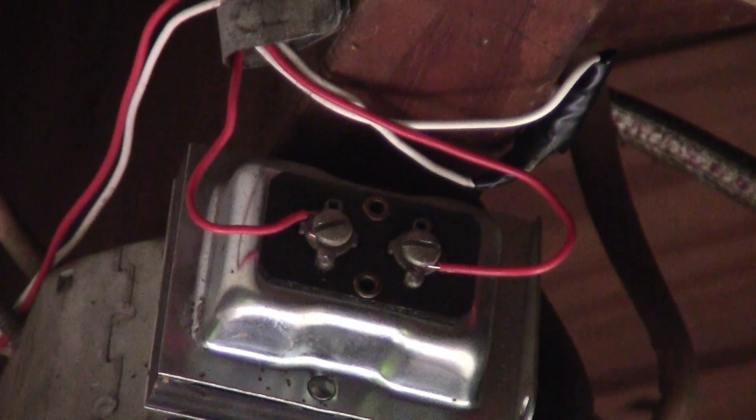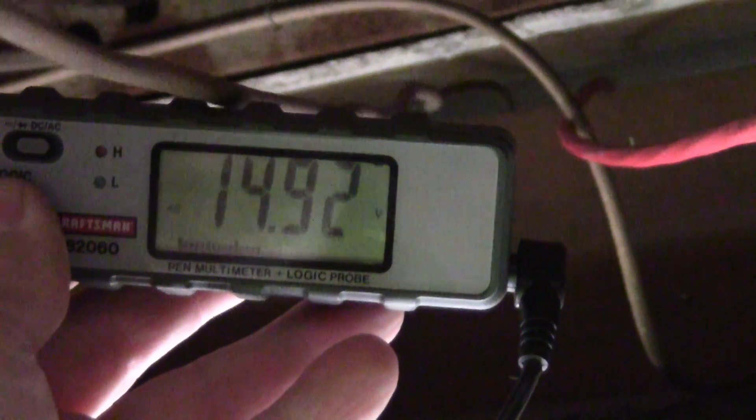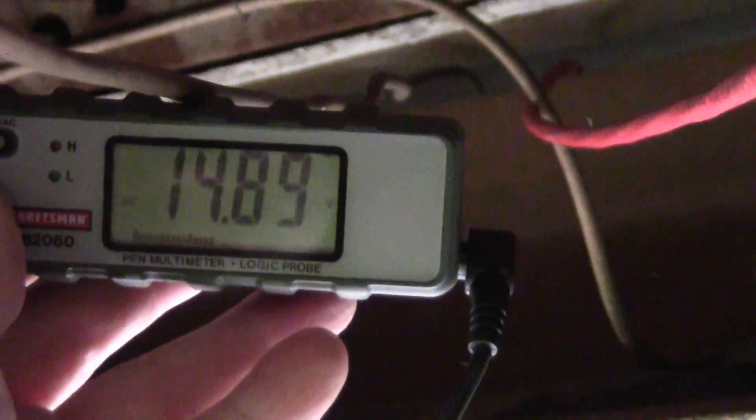What I did next was check the transformer to see if it was putting out the right amount of volts. It's reading 14, almost 15 volts. This transformer does not have enough volts — the Geeni doorbell needs at least 24 volts for it to work properly.